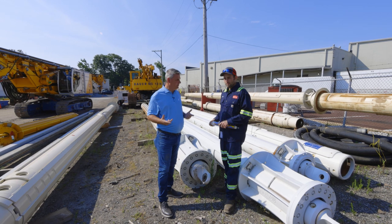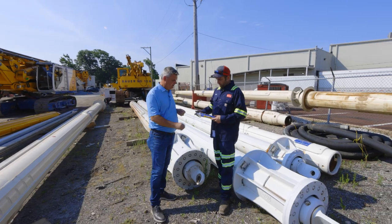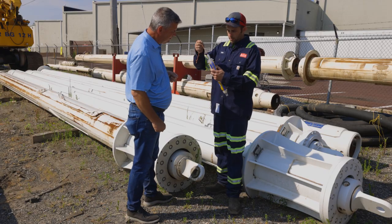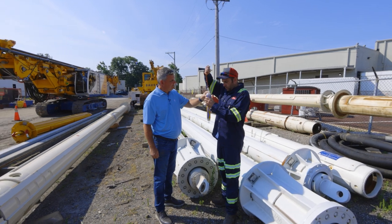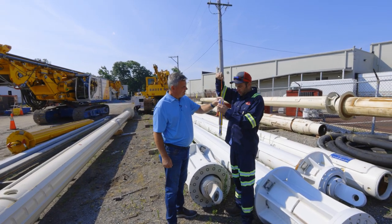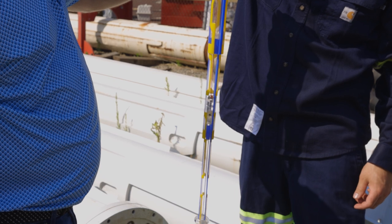So first things first, Ben, you've got a Kelly bar model here. Show me exactly how a Kelly bar works. This piece right here represents the KDK that would go over top of the Kelly bar. Once hooked to the main winch and in the KDK, when you want to go down into the hole, you can start dropping the main winch cable and it allows the Kelly bar to telescope down into the ground until it reaches its destination where it bottoms out.